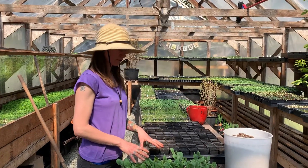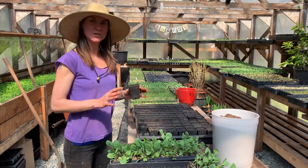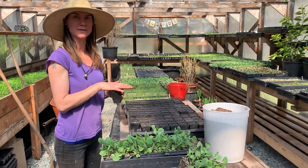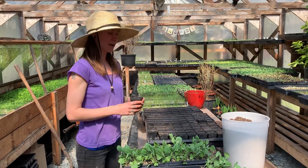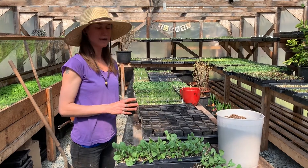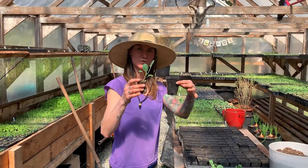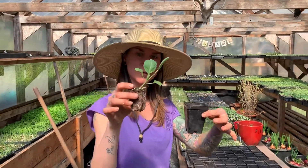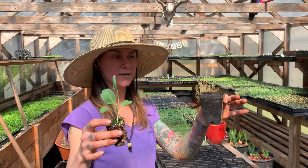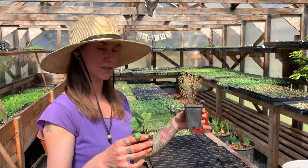Once they're pricked out of the cell trays, we're then going to pot them on into these two and a half inch pots. It's not absolutely necessary to prick out from the 72s into the two and a half inch pots before putting them into the garden, but I find that the cabbages, being heavy feeders, absolutely love it and always do really well. It allows the cabbage baby to develop a much larger root ball before it goes into the garden. This is what the root ball looks like when it comes out of the cell — totally fine to go directly in the garden — but we pot them on so it has a bigger root ball, allowing it to access more nutrients once it goes into the soil.